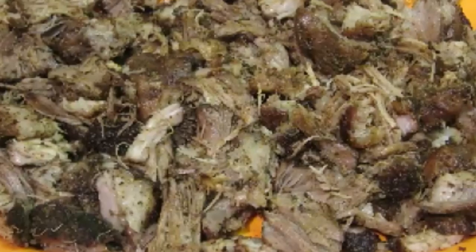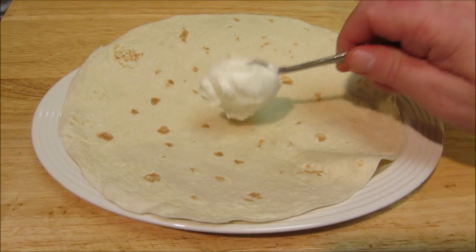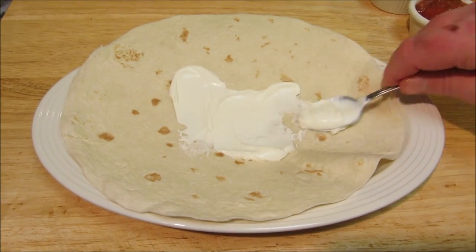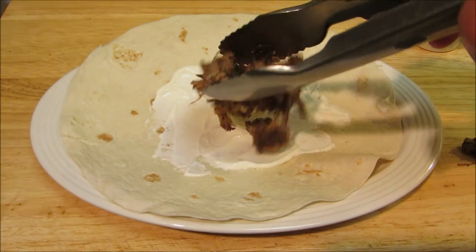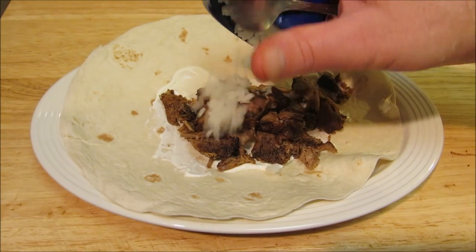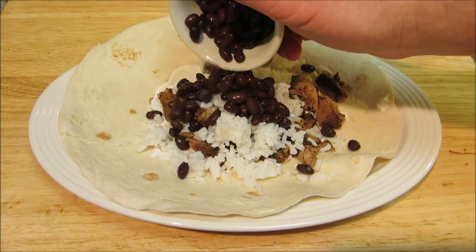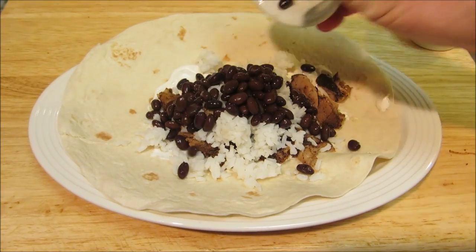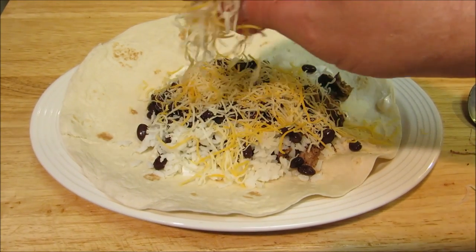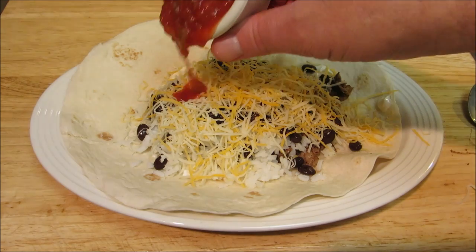I'm gonna start with a preheated burrito-sized flour tortilla and add some sour cream, our delicious moist and tender pork carnitas, a little bit of steamed rice, some rocket fuel — I mean black beans — some shredded cheese, and last but not least some salsa.